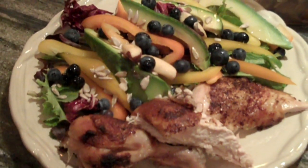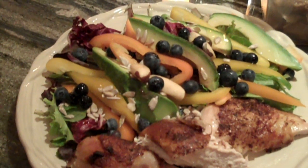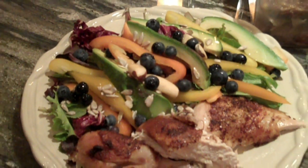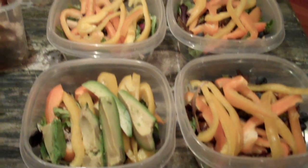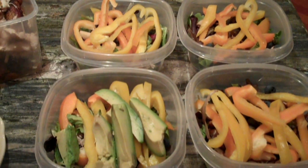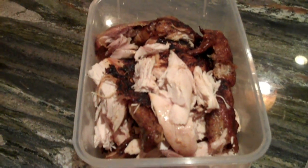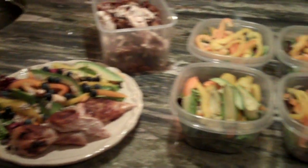Alright guys, here it is — the finished product. We have rotisserie chicken, garlic herb, with a big salad with avocados, blueberries, a couple of Brazil nuts, raw sunflower seeds, and sliced peppers on mixed greens. I actually made five salads and I have four right here. I only put avocado on the one I'm eating and one more, because I don't want it to brown. When I eat the other three, I'll add the avocado then. And I have a huge container of chicken right here that will last me three days. I did this whole thing in 21 minutes.